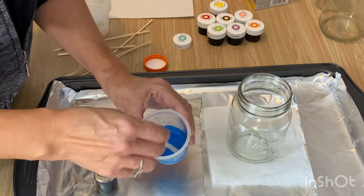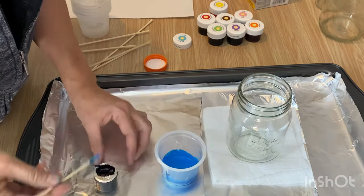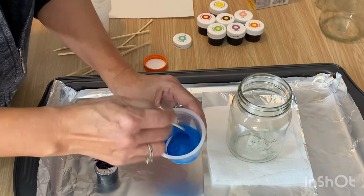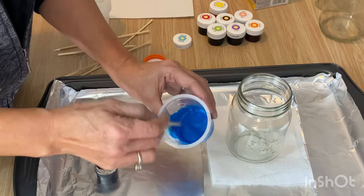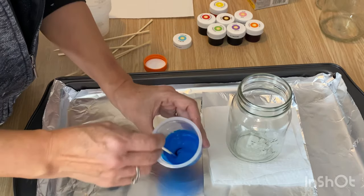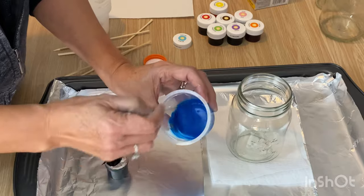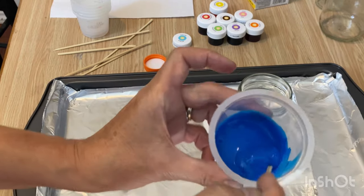I'm just adding my food coloring until I get the desired color I want. Make sure you're using quite a bit — you want a really dark color because as this dries it's going to lighten. By making it darker you'll know you're going to have it the right color when you're finished. I'm going to add a little bit more and just do it until I'm happy with the color. This food coloring is just in my craft room, bought just for crafts. Okay, this is a really good color — a nice dark blue — and now we're ready to put it in the jar.